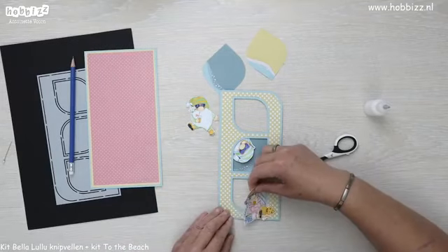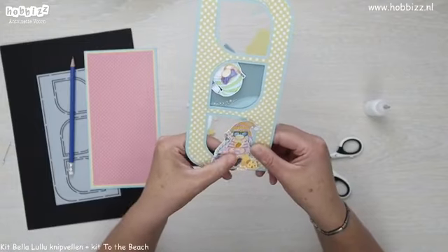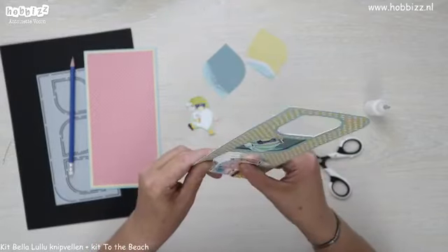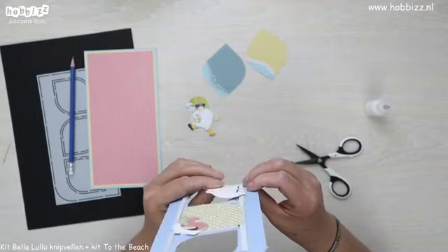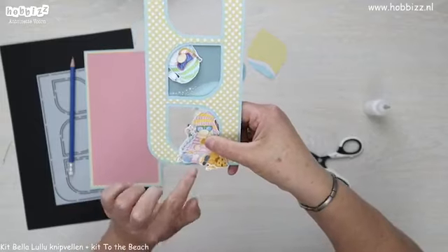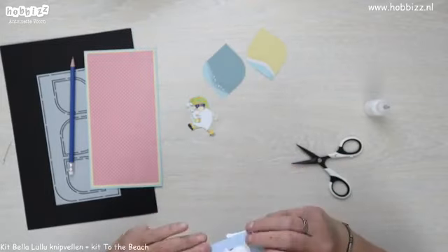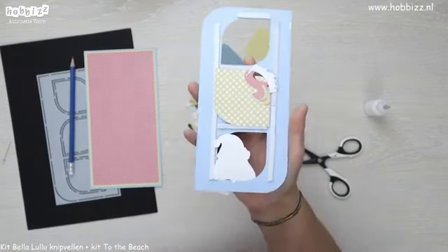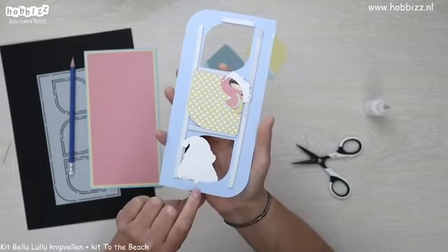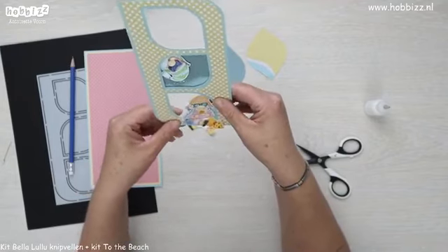Nu kan ik haar hier ertussen schuiven met de vlecht. Je ziet ook dat het zandkasteel er overheen hangt, want het middelste van het lijfje gaat achter het blauwe kaartstok. Nou is het beentje er overheen — daar zie je precies nog een stukje blauw van het kaartstok. Zo had ik het precies gewild. Ze speelt dus half op het strand en half niet op het strand.